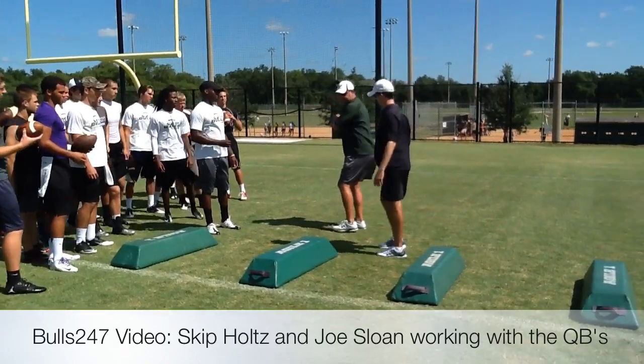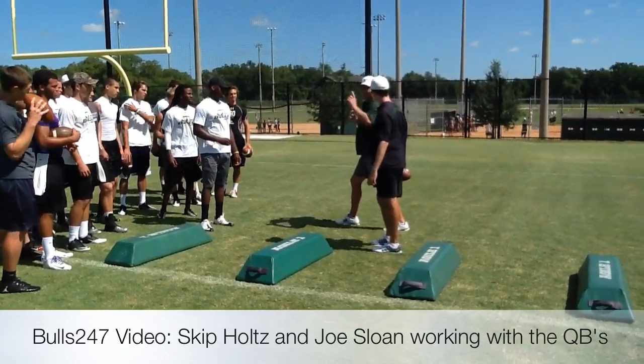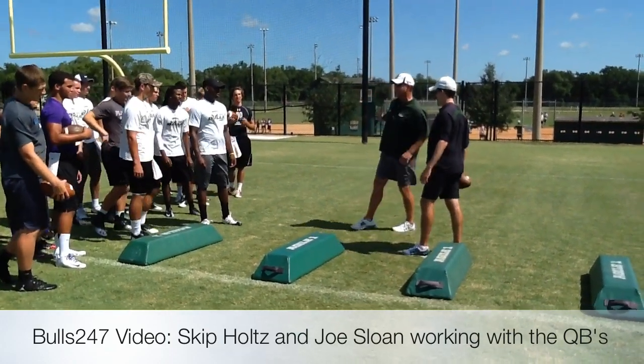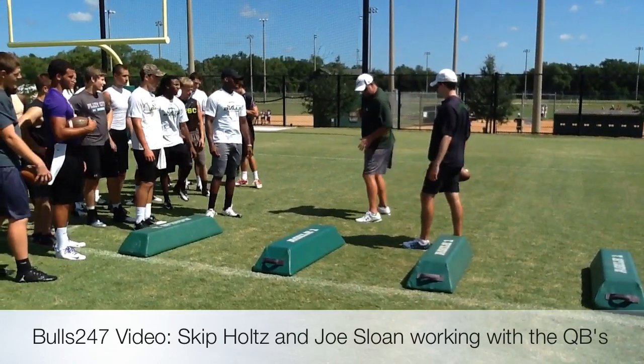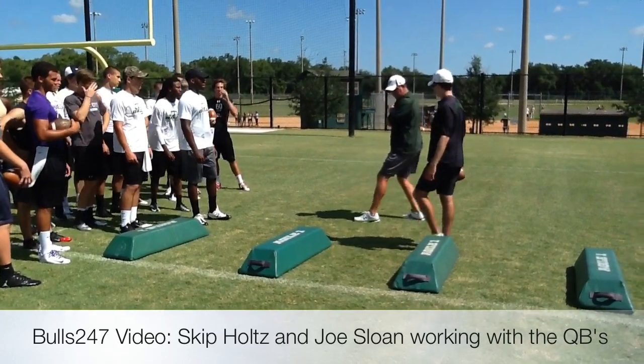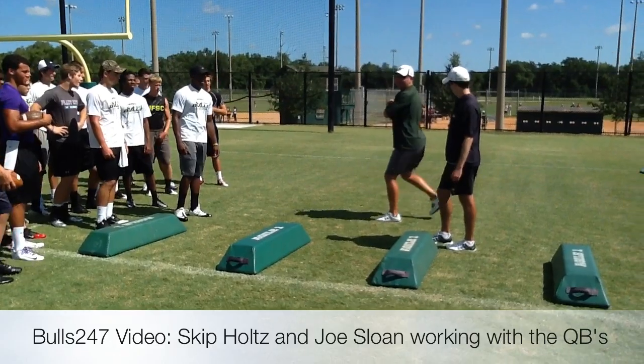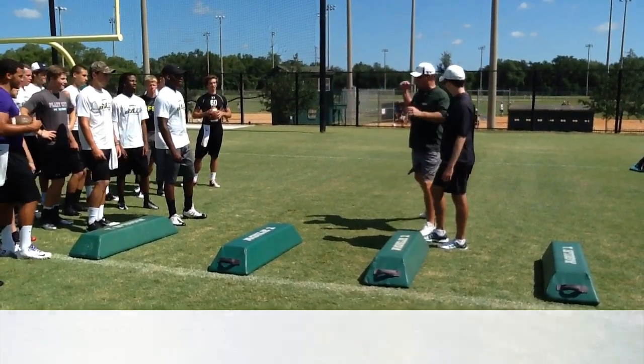Because if I lead with this foot to here, and I see the guy open right now, am I in a position to throw it? Can I step off that foot and throw it? So you never want that one to get in front. So if I lead here, I'm dragging this one to there, not to here. So now when I step and I see him, my next step is to throw it down.